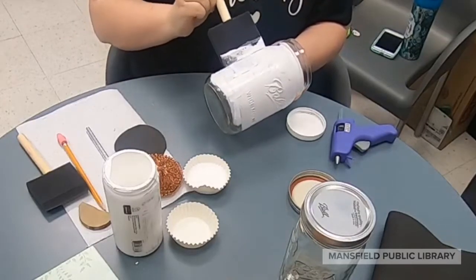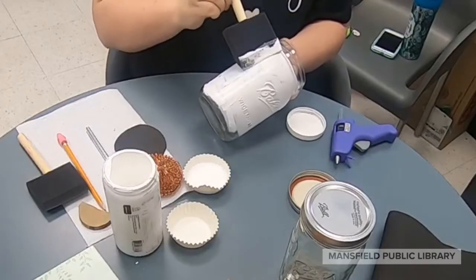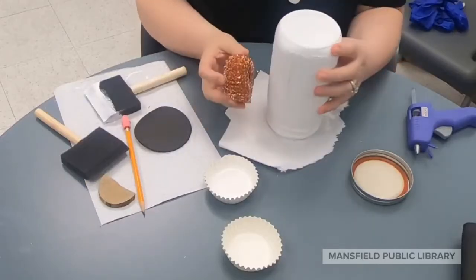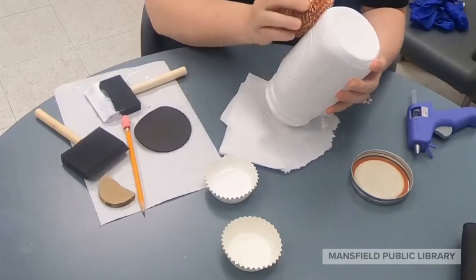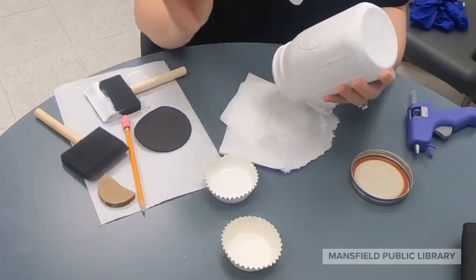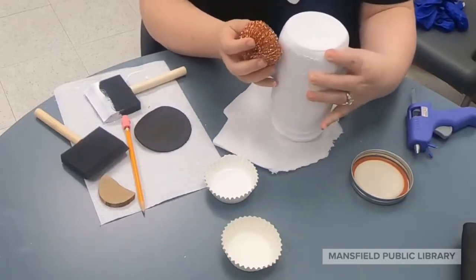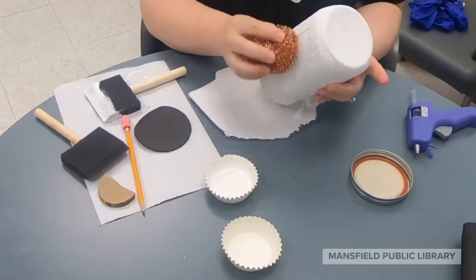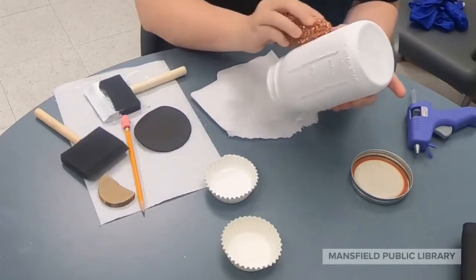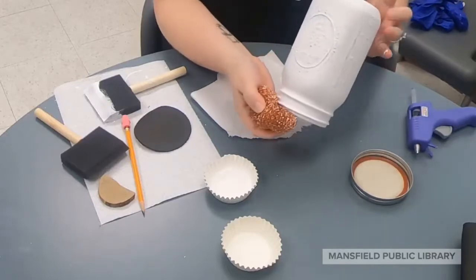Once it is completely dry we'll be ready to start the next step, which is distressing the jar. You can take whatever you have — I'm using steel wool, but you can use sandpaper as well — and just lightly scratch the paint wherever you want. This is the fun part, so keep going until it's looking worn and antiqued in a few places and until you're satisfied with the result.